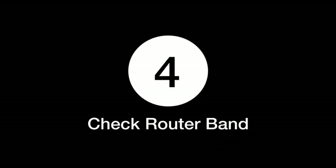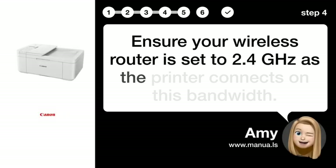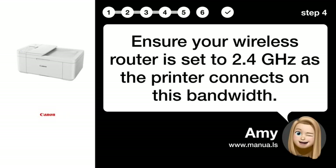Step 4: Check Router Band. Ensure your wireless router is set to 2.4 GHz, as the printer connects on this bandwidth.